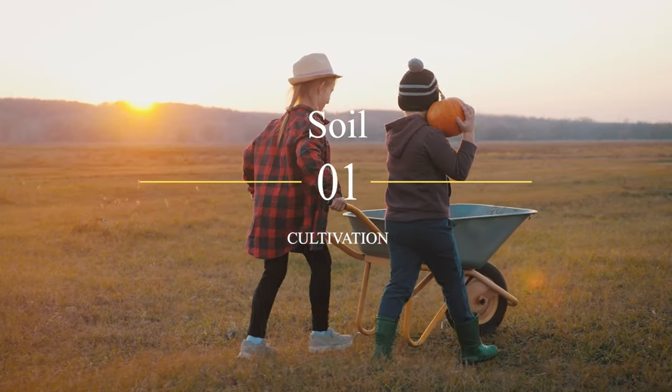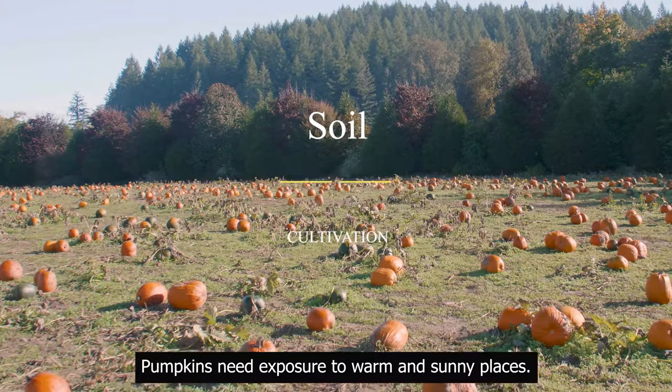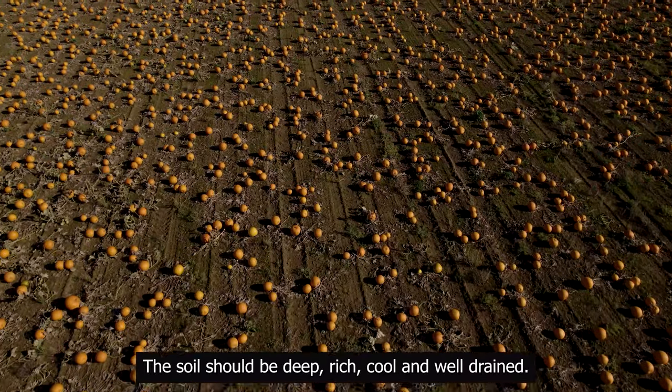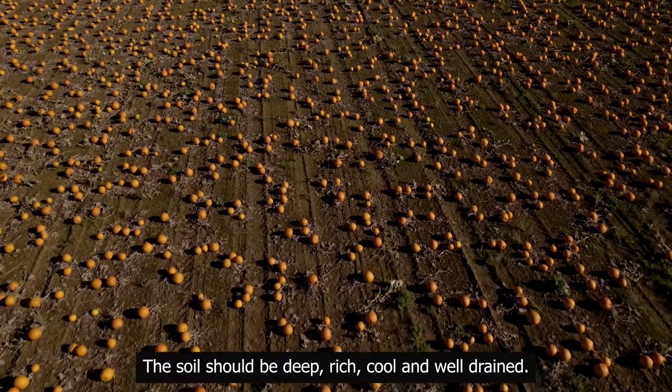Pumpkin: soil and cultivation. Pumpkins need exposure to warm and sunny places. The soil should be deep, rich, cool, and well-drained.